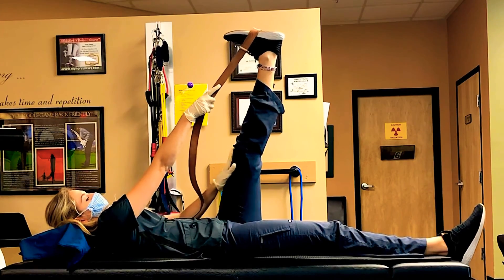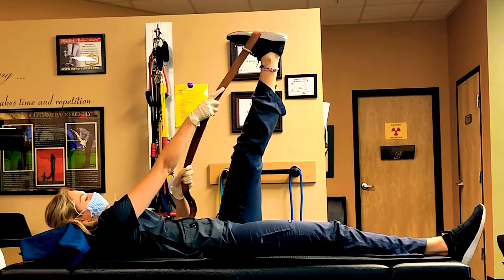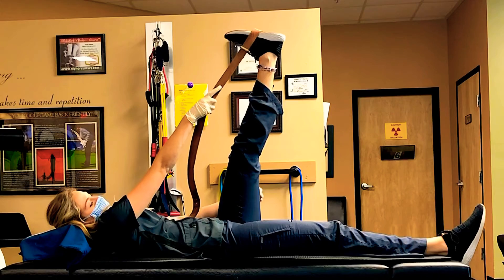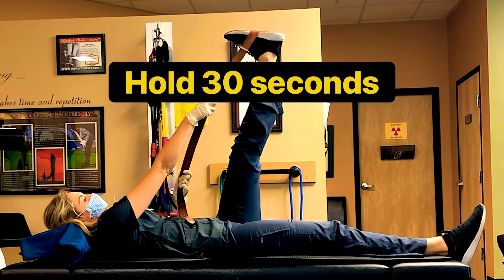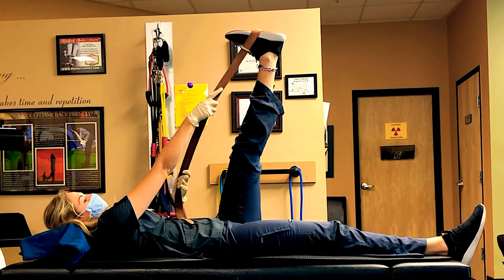Once you feel the stretch in the back of your thigh, hold there for about 30 seconds. Then switch to the other side and make sure you rest for 30 seconds in between.